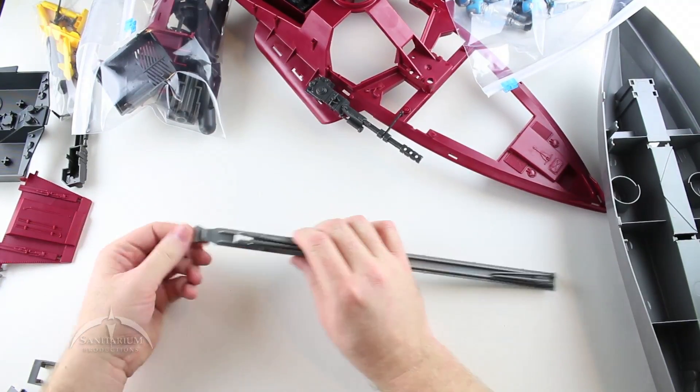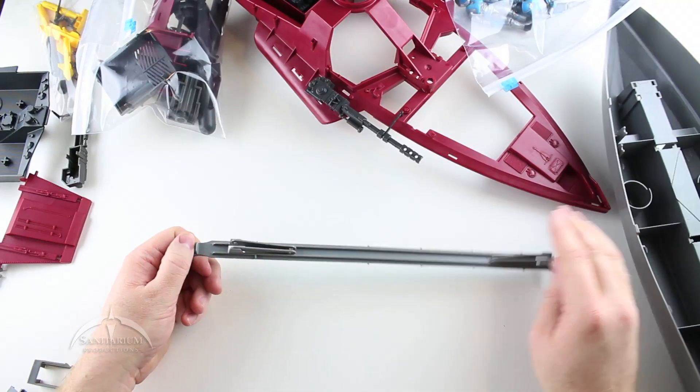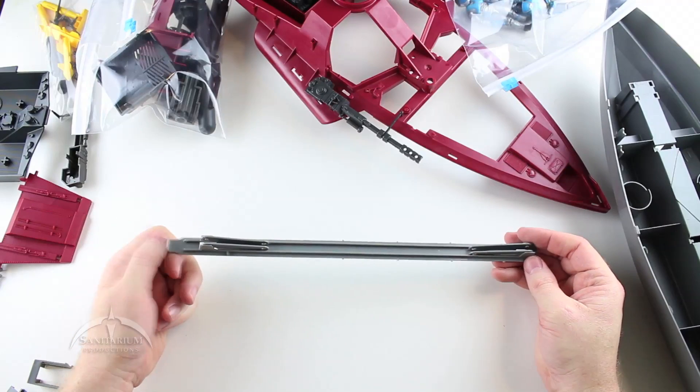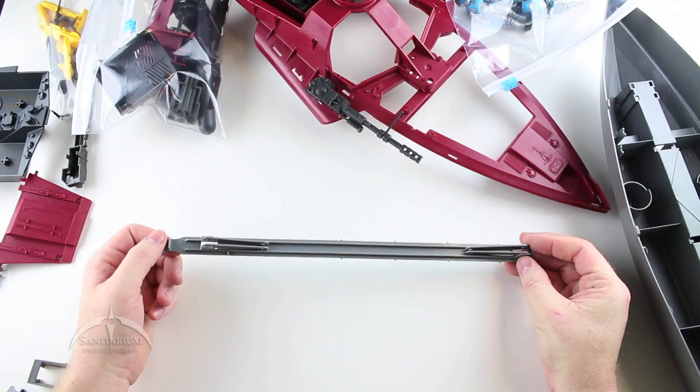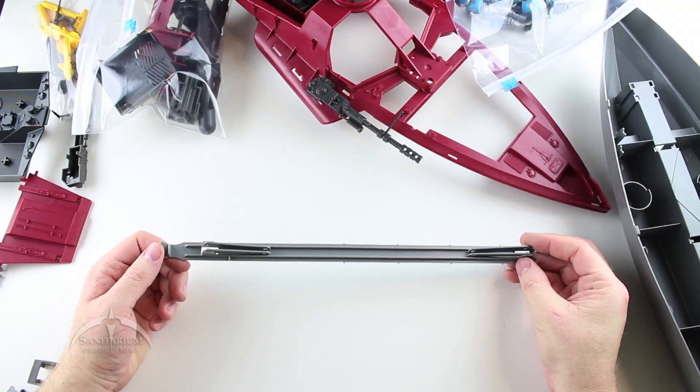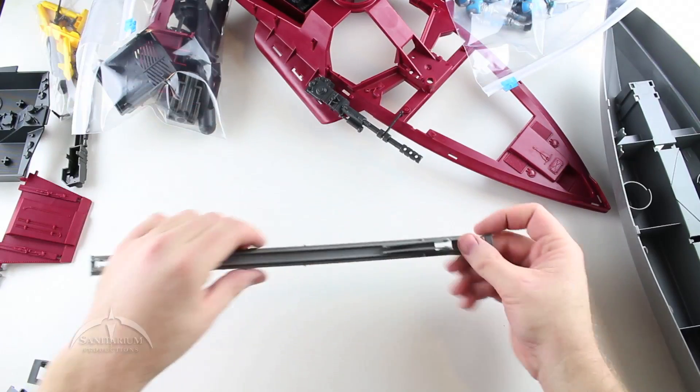This is the handle they're referring to — there's a little groove right here. When you have it on the vehicle, you put your thumb like this and push it and pull it to activate the hydrofoil. It wants the handle on the right, so we're just going to flip it over.